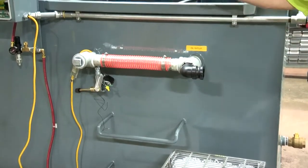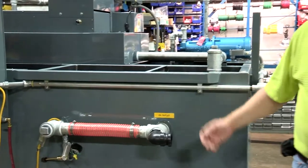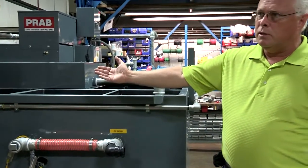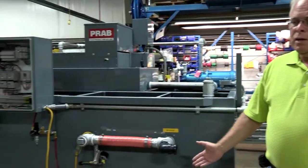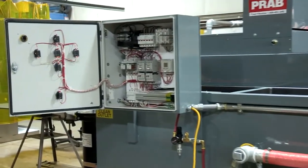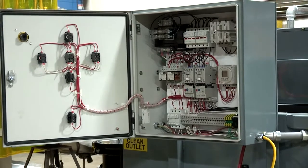The clean coolant then circulates inside the unit and is recirculated continuously cleaning. The unit also comes complete with an electrical control panel — it's basically plug and play. When the customer gets this unit, all they have to do is drop in electrical power into the control panel and hook up their coolant to the unit.